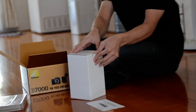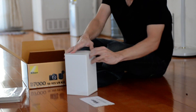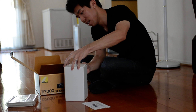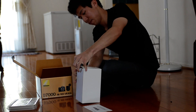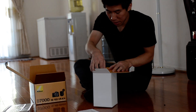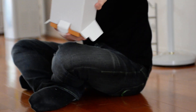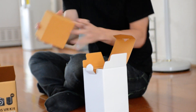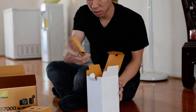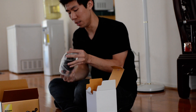Should I open it? Switches. Lens cap or lens hood. And the lens.